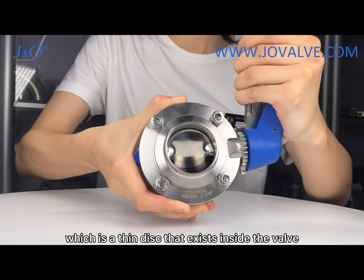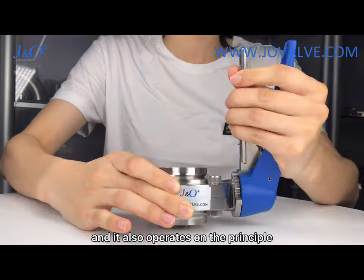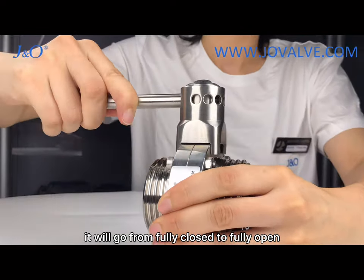The butterfly valve has a thin disk that exists inside the valve, and it operates on the principle of a quarter turn. It will go from fully closed to fully open.